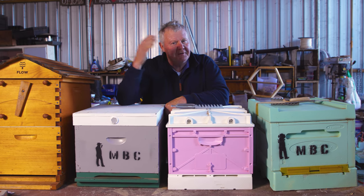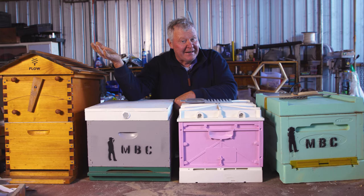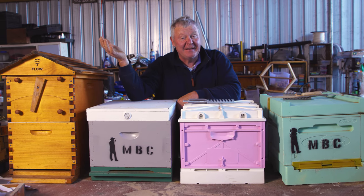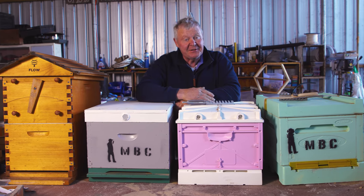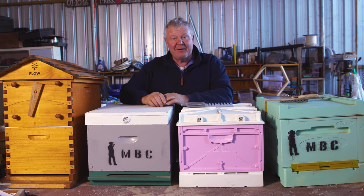Well, here's where the rubber meets the road. You've got to start making some decisions. What sort of hive are you going to buy? My goodness, there is no end of selection. These are just a few examples that I've come up with in my yard. So let's have a bit of a walkthrough.